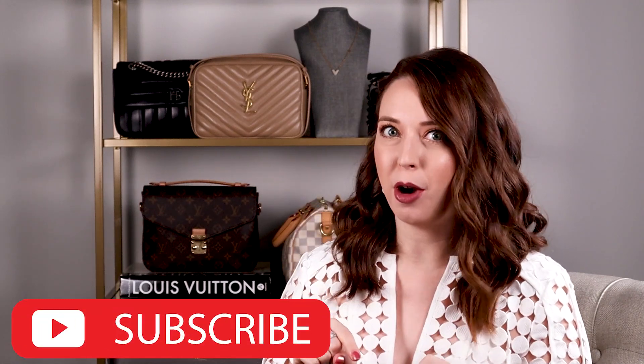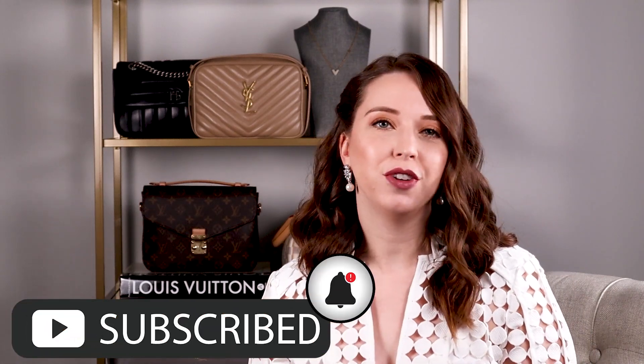But anyways, I have a very special unboxing for you guys today. And before I forget, if you're new here, don't forget to subscribe and hit that bell so you get notified every time I upload a new video. And if you like this video, give it a thumbs up and leave me a comment down below.